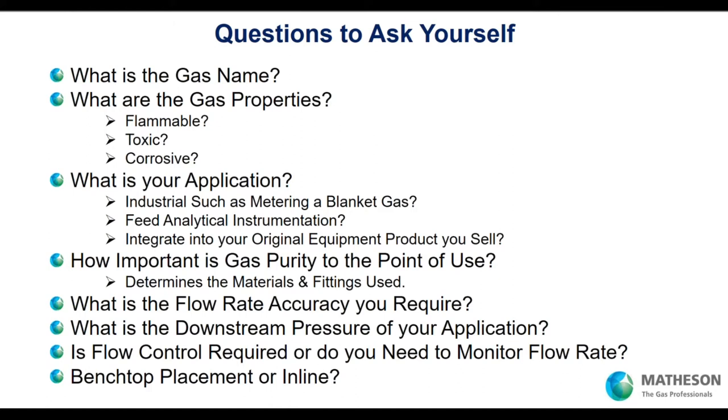So you think you need a rotometer — what questions do you need to ask yourself? First, what is the gas name? That's important. What are the properties of the gas? Is it flammable? Is it toxic to the point where you can't afford your system to let that gas escape — it could be harmful or even fatal? Or is it corrosive? If it's corrosive and moisture gets in your system, a corrosive gas and moisture is going to tear apart your system, and you need materials that can withstand that.